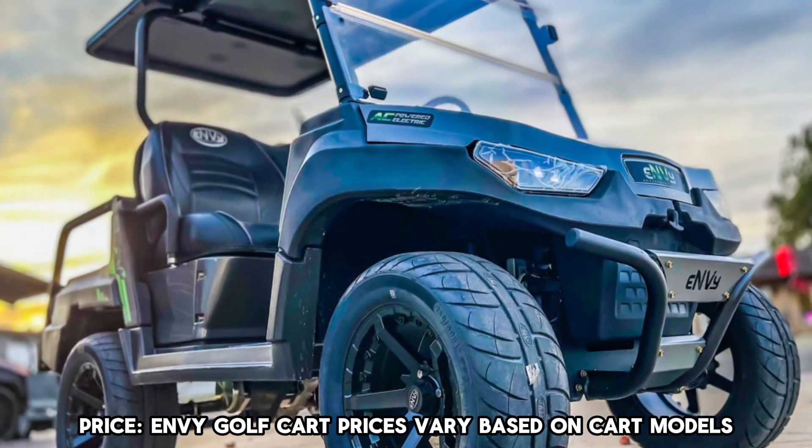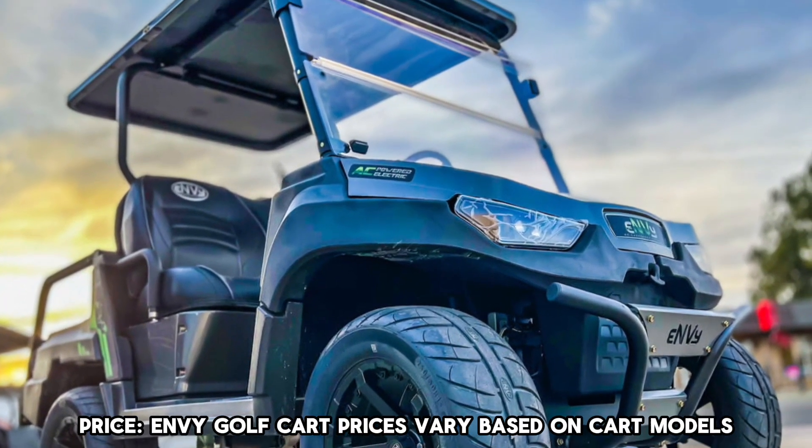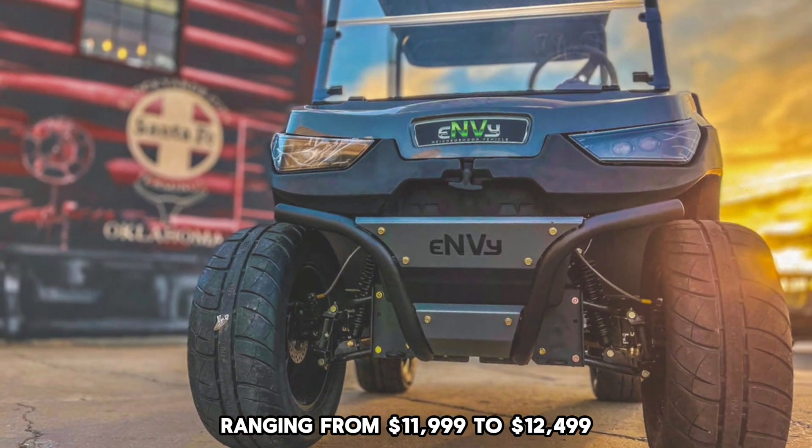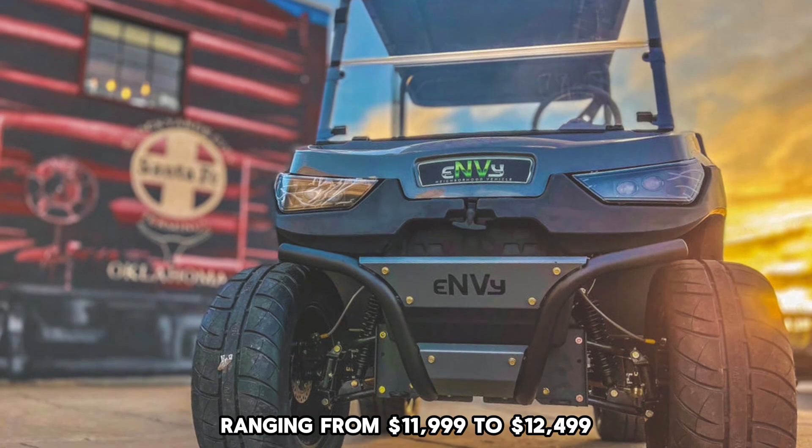Price: Enve Golf Cart prices vary based on cart models, ranging from $11,999 to $12,499.